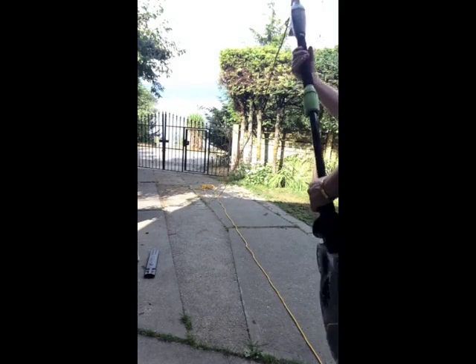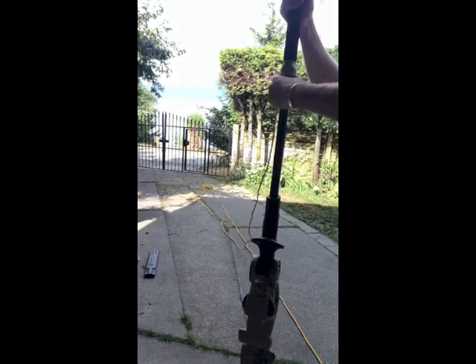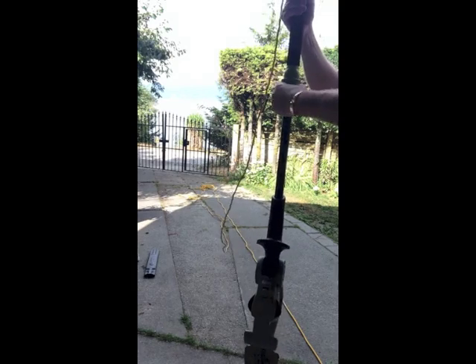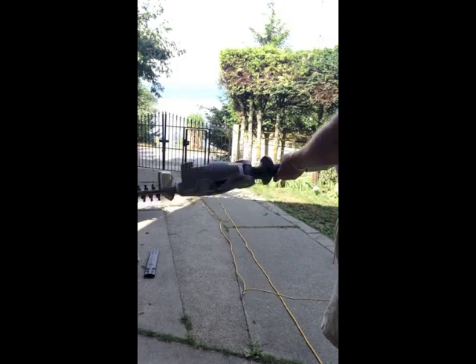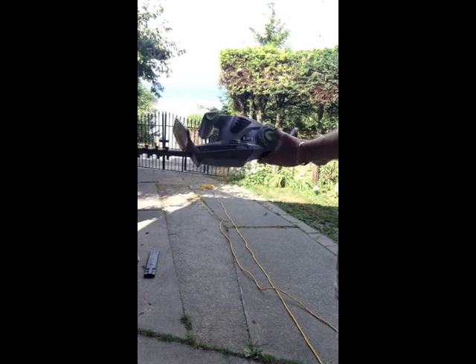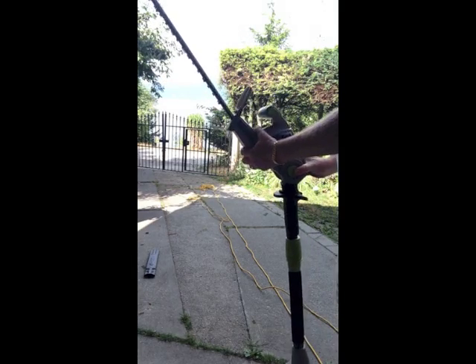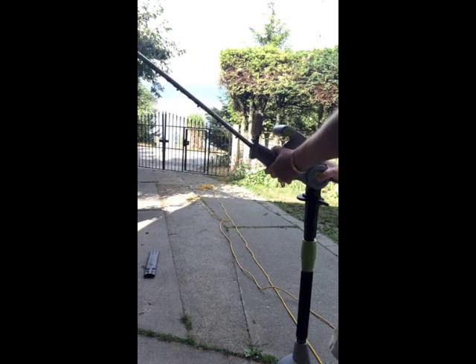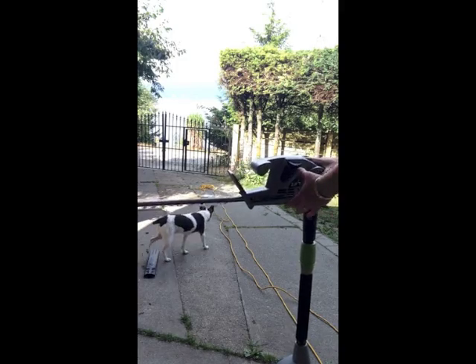Well, this is the device. As you can see, it's fairly extendable. If you loosen up a little bit, it goes down. It's a regular hedge trimmer — it's got the button. As you can see, it's got different degrees which you can change it to, which is kind of cool.